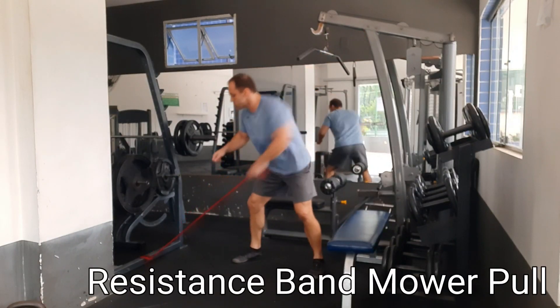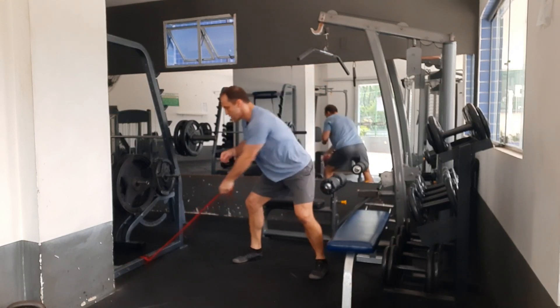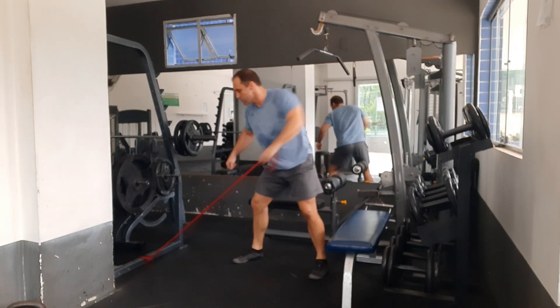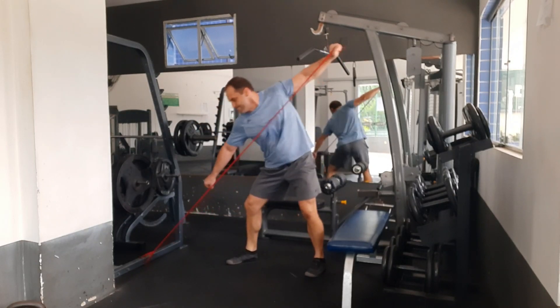Here's some mobility exercise — this is the resistance band chainsaw. Just like if you're pulling a chainsaw or a lawnmower, same idea. And here it is just with a shorter version of the elbow instead of being extended outward.